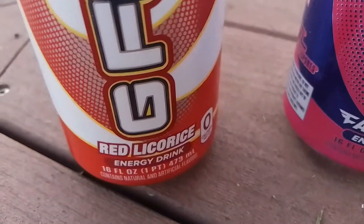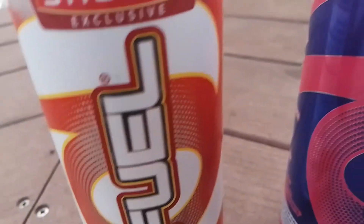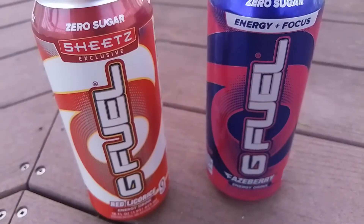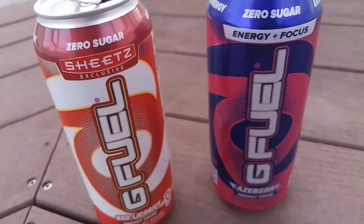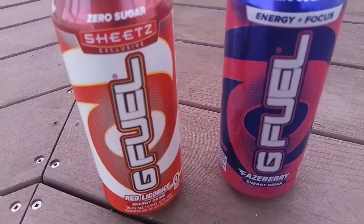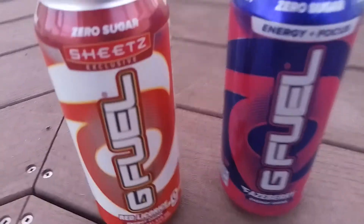I did do the Sheets exclusive — it was red licorice and it was really good. These are actually really good side by side and they both look great, but in my opinion the Phase Berry is definitely better than the Sheets.